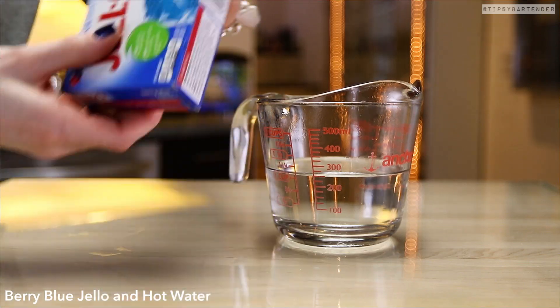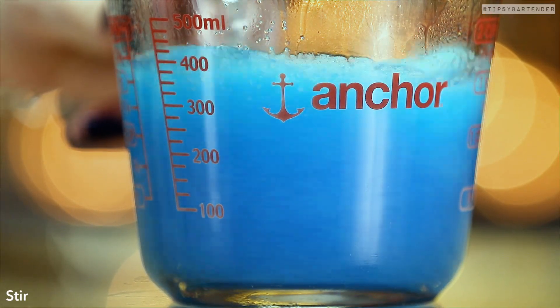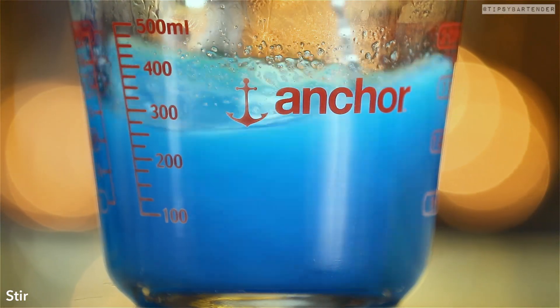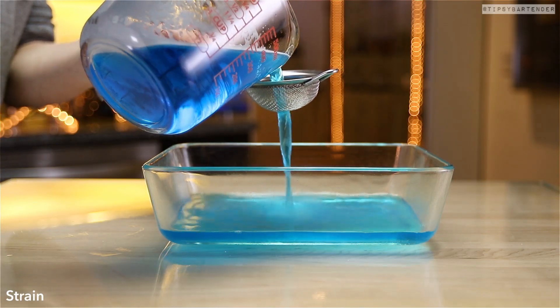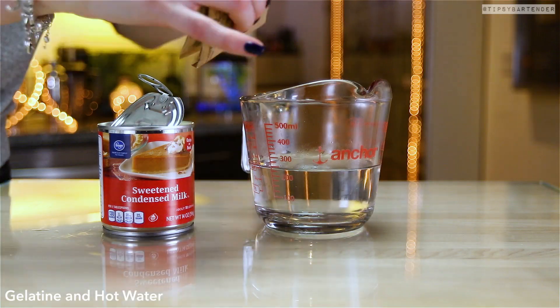Let's start off with the jello shots. The first layer we're gonna make is blue, so that's blue jello and some hot water. Stir that up, let it cool down a little bit, then you add in your booze — you don't want them to burn off. Stir that up and we pour it into our pan that's been sprayed with non-stick spray. Put that in the fridge to harden.